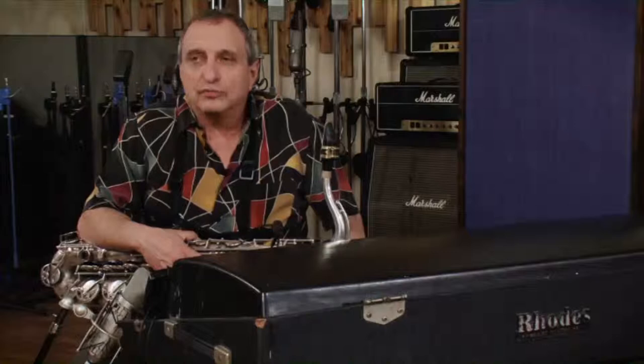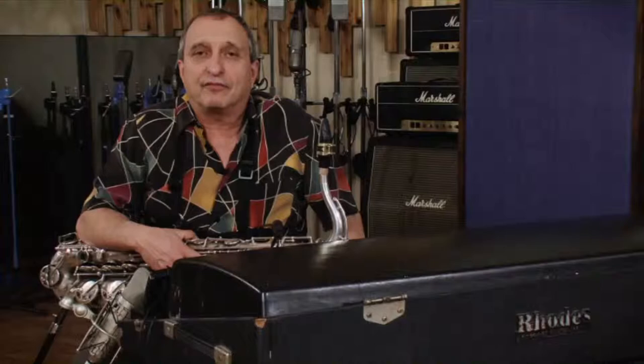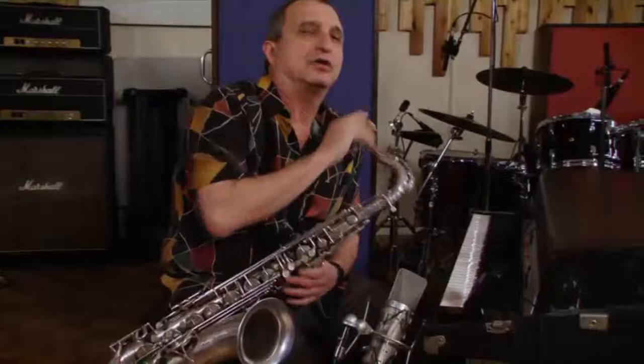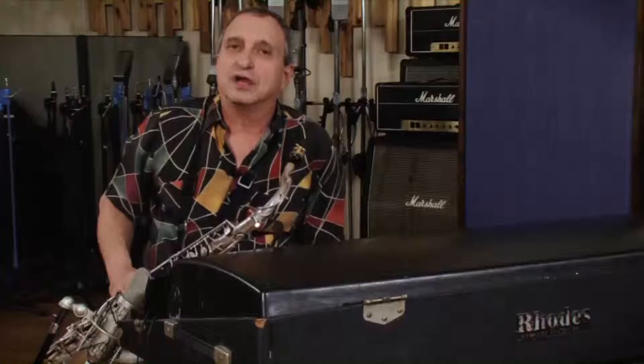We're going to move the pentatonic just by half steps ascending. So the figure is going to be 1, flat 3, 4, 5 — and I'll be moving that starting on a concert C. So if I'm here, evidently the fundamental will be... okay, so that sounds inside of the key. But now you'll see if I move this by half step, even just a half step above begins to jar the tonality.